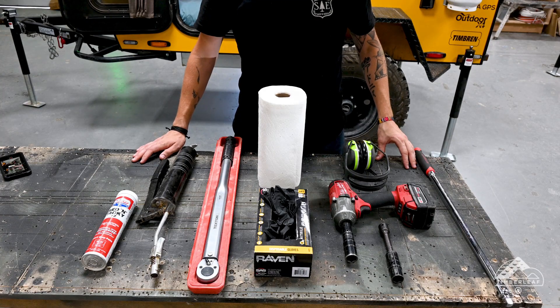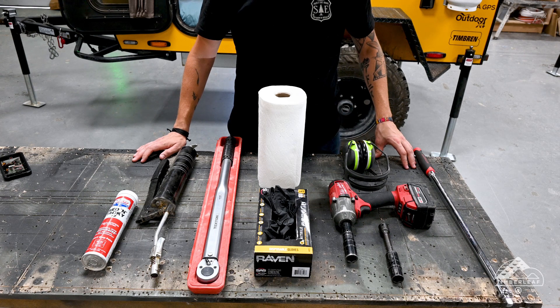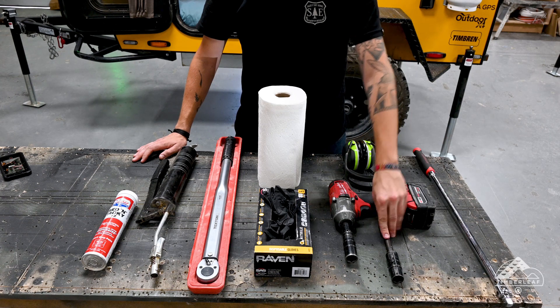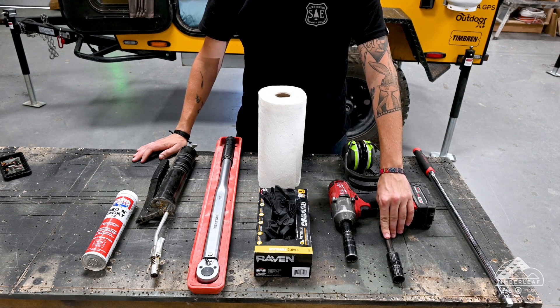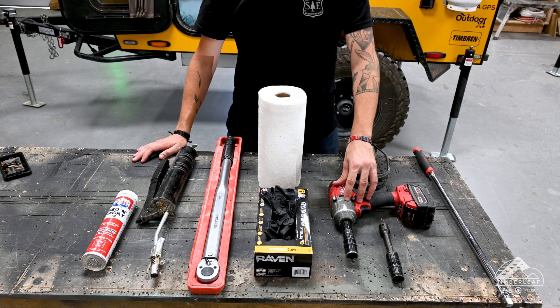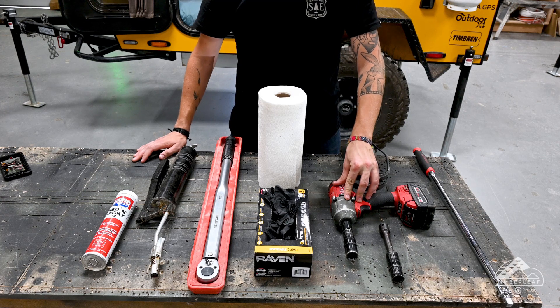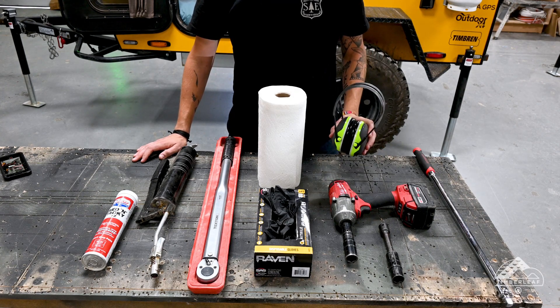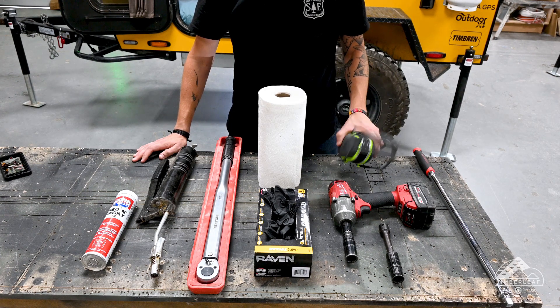What you see here is all the tools and supplies we're going to need to take this project on. Starting over here we've got a breaker bar to help get the lug nuts off, a socket and an extension to fit the lug nuts. Today I'll be using an impact wrench — if you have one feel free to use it, it is not a requirement though. If you do use one, I highly recommend that you wear adequate ear protection.